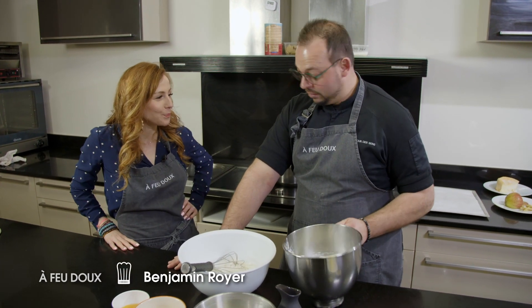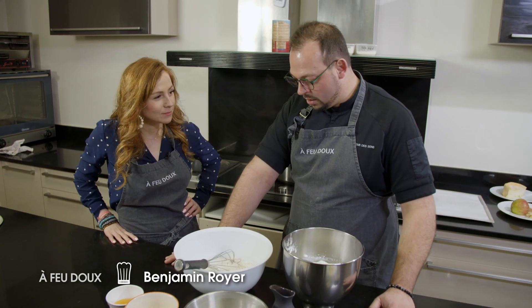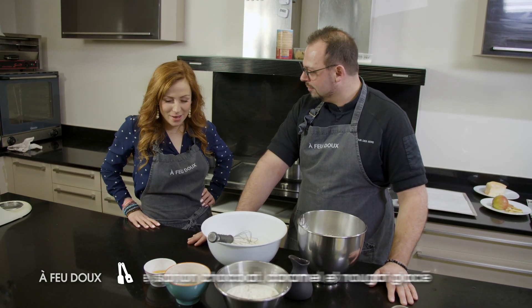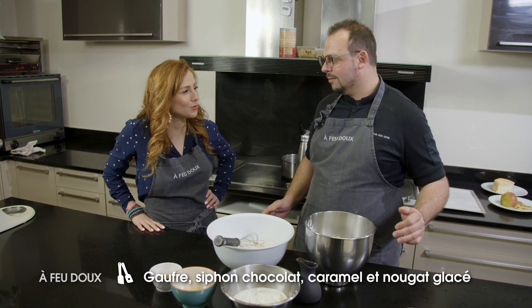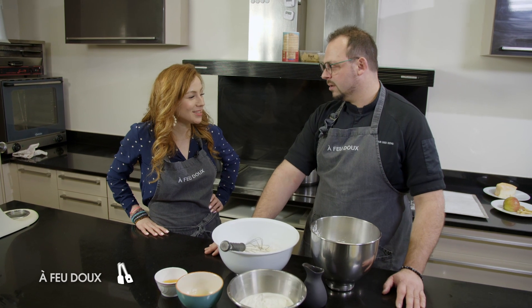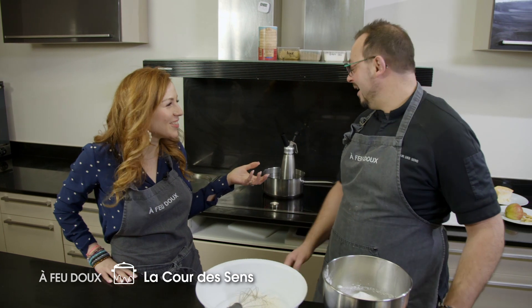Tu as monté des blancs en neige, on a mis un petit peu de sucre. On fait quoi avec ça ? On va faire une pâte à gaufres. Qu'on associera avec juste une gaufre. Tu m'as juste fait des gaufres. Ouais, c'est pas assez ? Si, c'est bien. Je me dis qu'il y a un siphon derrière, donc il y a peut-être un truc en plus.